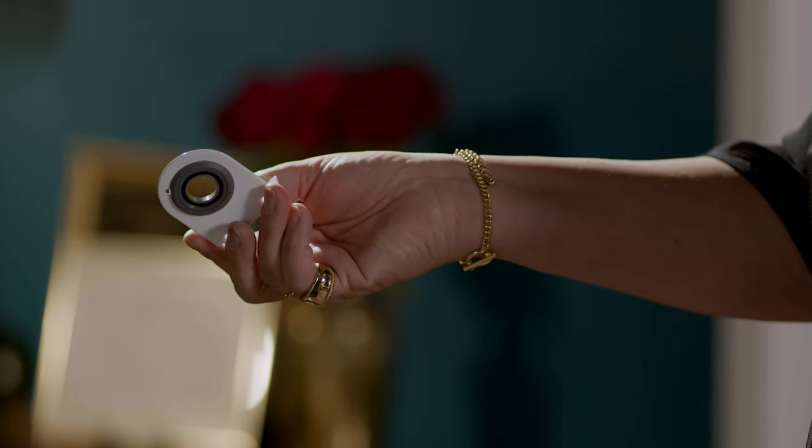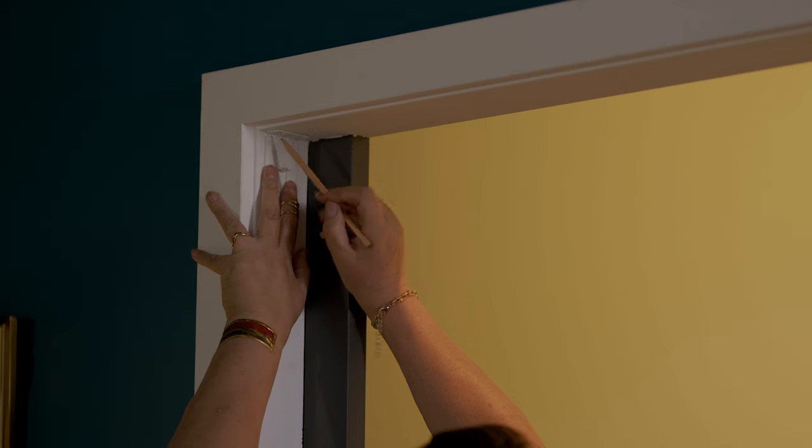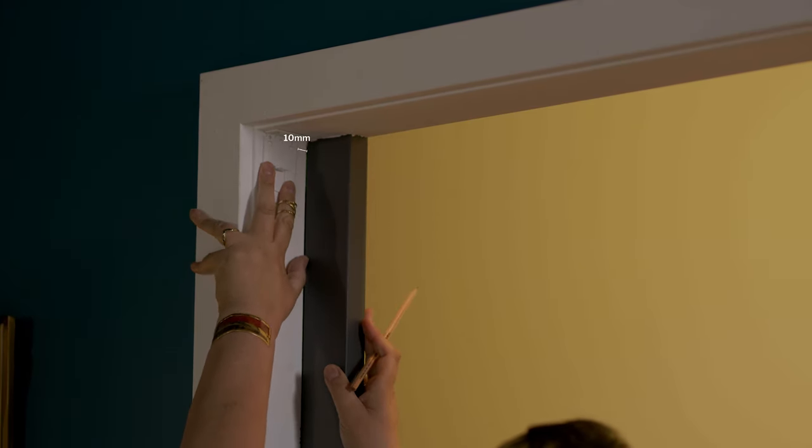Mark and attach your end brackets. For a recess fit, this is at the top corners inside your frame. Allow 10mm of clearance out from your window pane and allow for any obstructions. For a face fit, lift each bracket into position and mark two dots where the screws will attach.